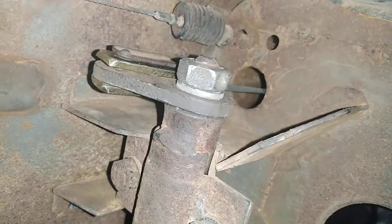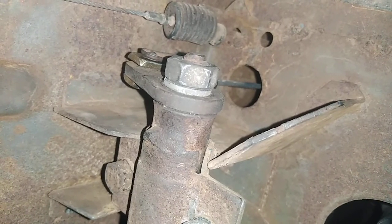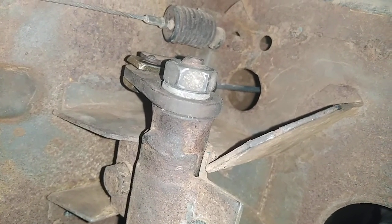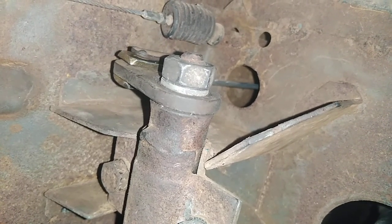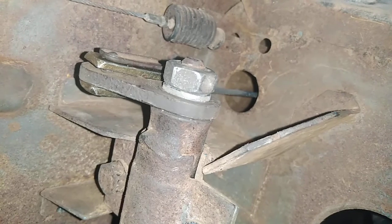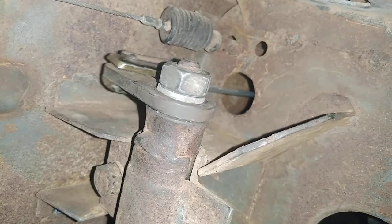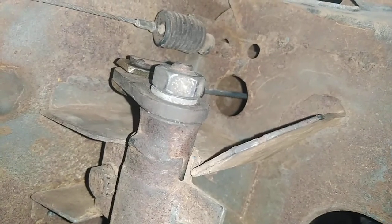When you press the clutch, it will go like this — this is when you have pressed the clutch. And then this is when the clutch is not pressed. Now we'll be going to the back of the car to show you how to install it.